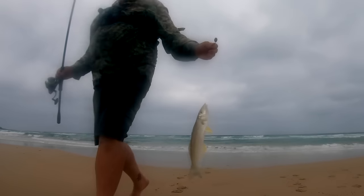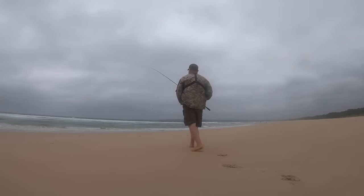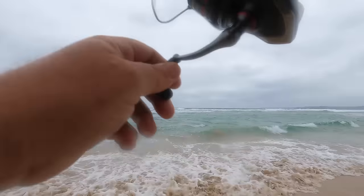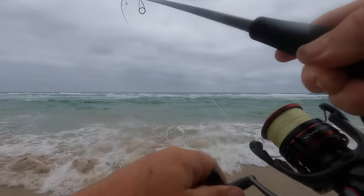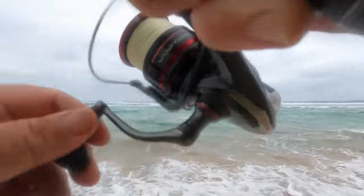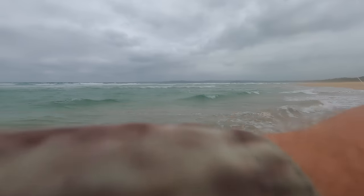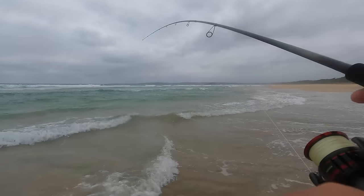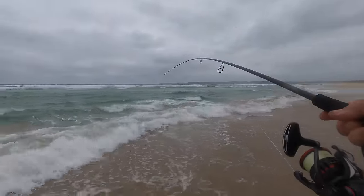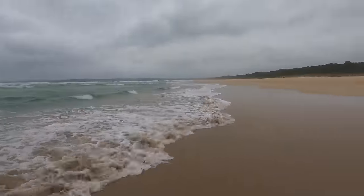That'll be the first part of my dinner tonight. Very next cast I pin something different — that's a better fish! This one's pulling a bit. That's a bream. Wait for the wave. I'll bring him up.